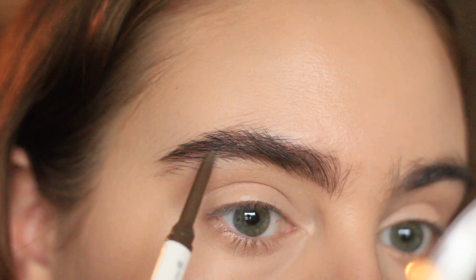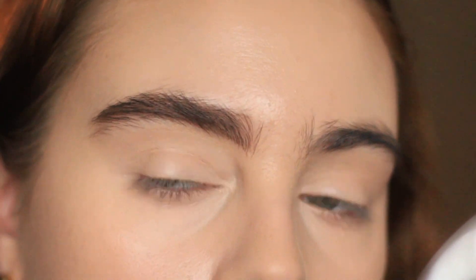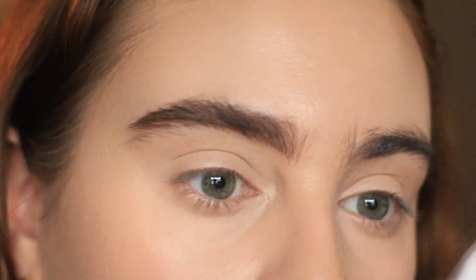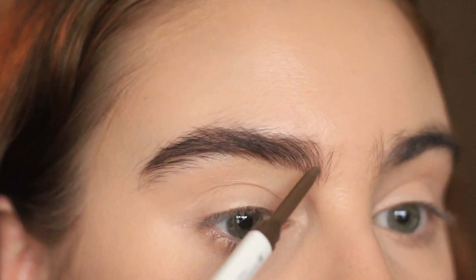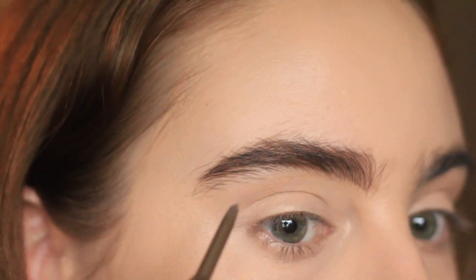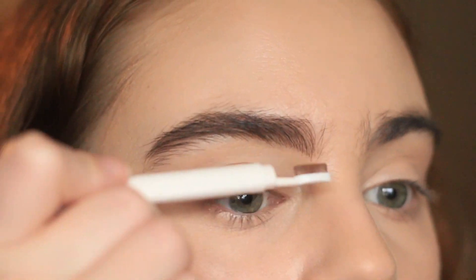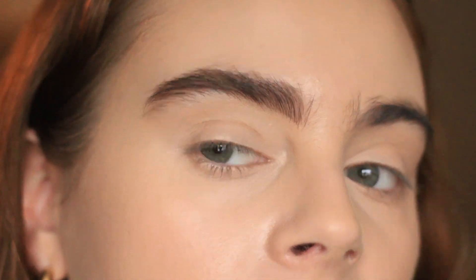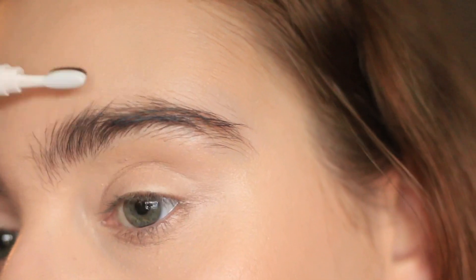One thing I'm noticing as I keep using the product is that because the actual formula is quite smooth, I do feel like this brush kind of wipes it away because it's so dense. But that's kind of the deal with regular spoolies as well — I don't see that being a huge issue. And I really like the strong, bold effect it gives, but that spoolie really keeps everything quite natural.